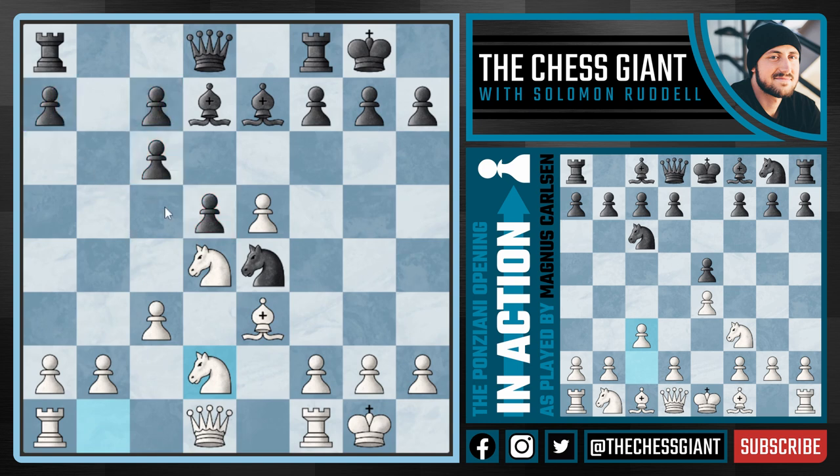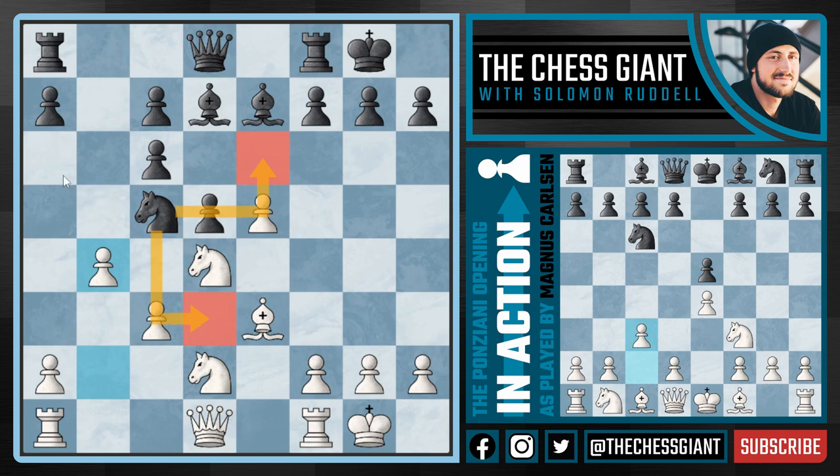I think that black needs to play a move like c5, attacking our knight, or take on d2 and then play c5 — just try to create some kind of counterplay and try to break open this position, as they do have the bishop pair on d7 and e7. But here we see this move knight c5 from black, which I don't think is the best option, because now Carlsen can play b4 attacking this knight. Black settles on knight b7.